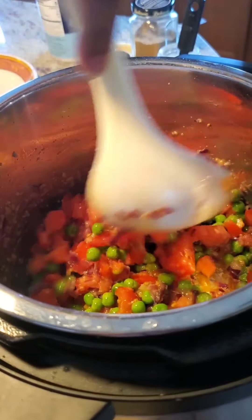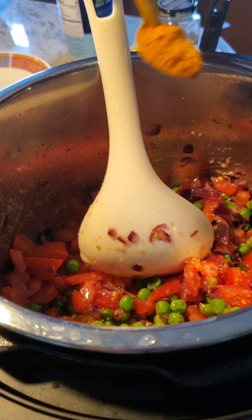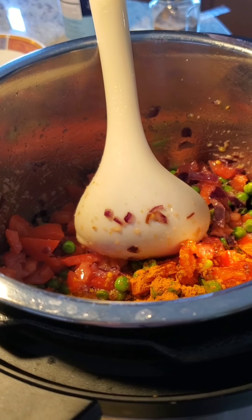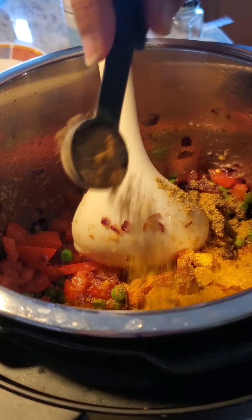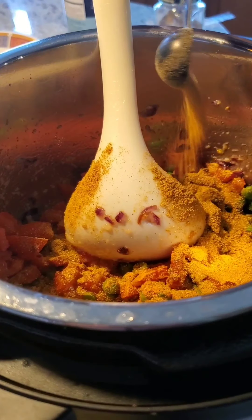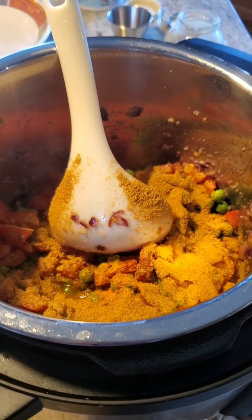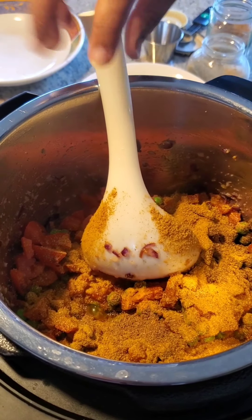We're going to cook this until it softens. In the meantime, I'll go ahead and add some spices: some turmeric, about a teaspoon of coriander powder, three teaspoons of any pav bhaji masala — I use store-bought, you can use your own if you make it at home — half a teaspoon of garam masala, and some salt.